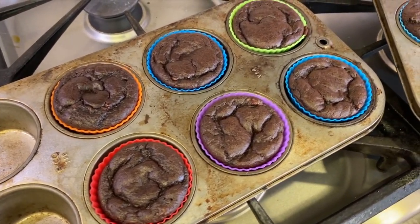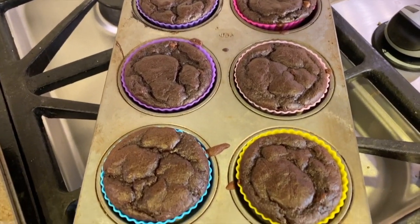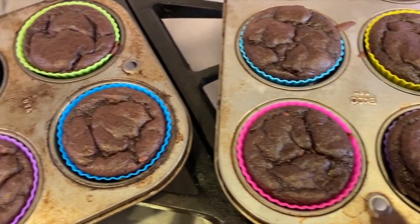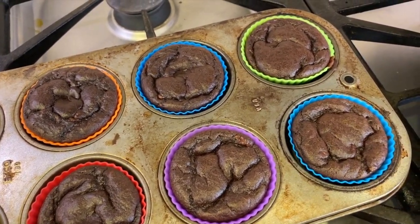Here they are just out of the oven — I left them in for 16 minutes, so we'll see how these turn out. You can see the skin at the top is kind of cracked, and they're starting to sink down, which is a good sign. I left them in for 16 minutes because it was just a little too wet on the toothpick, but if it comes out wet still I think it's okay because otherwise they'll dry out. Let's do the big reveal!